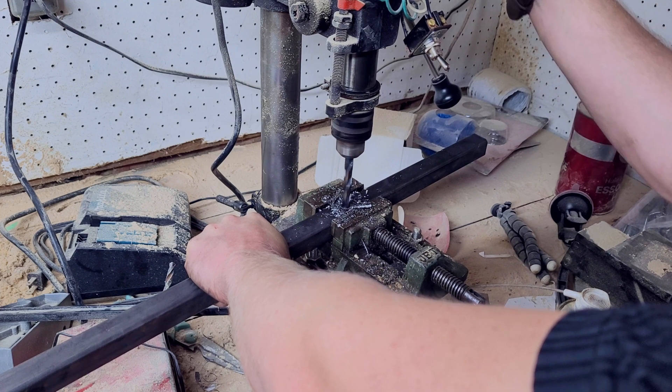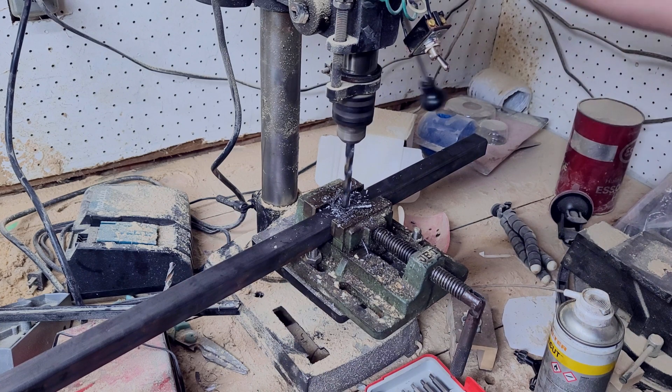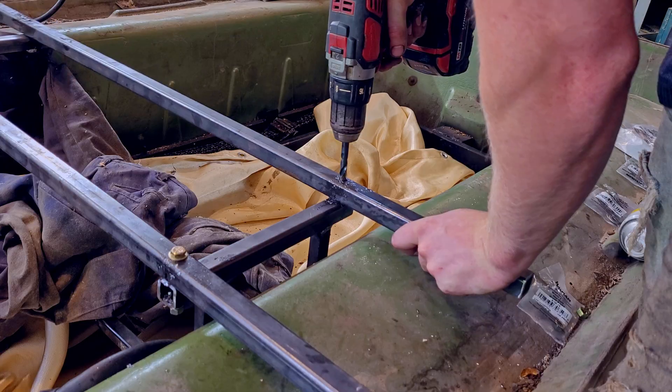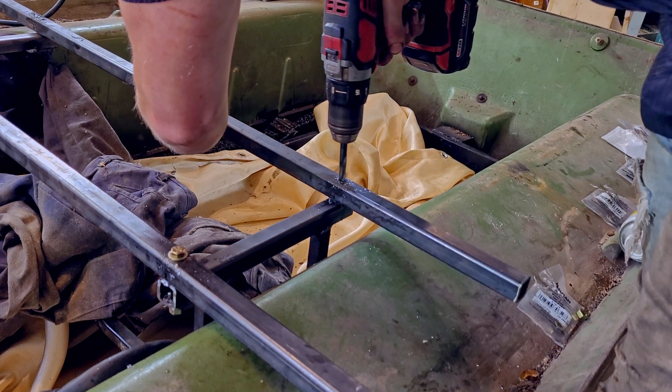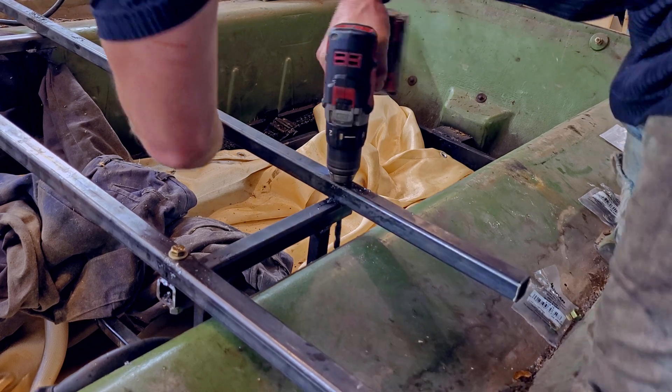After welding those braces on, I cut the new crossmembers to length and drilled holes for the through bolts to hold them down. The drill press and vise help make sure that the holes are lined up for the new bolts — because God knows, I couldn't drill a straight hole if my life depended on it. Using those holes as a guide, I'm able to drill straight through the braces at the proper point and attach them with the through bolt.